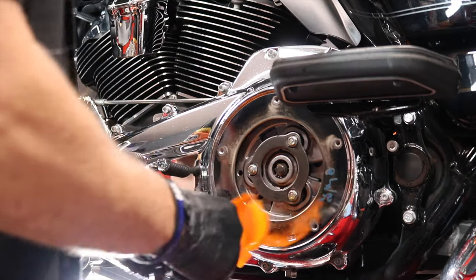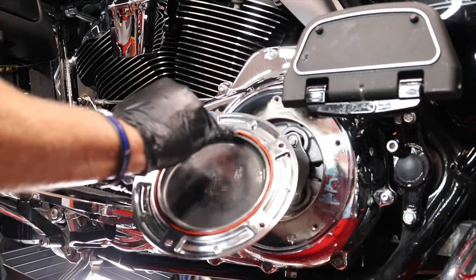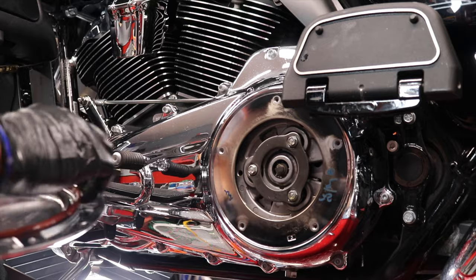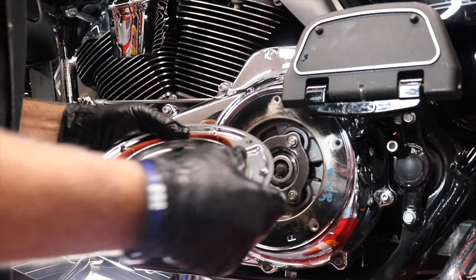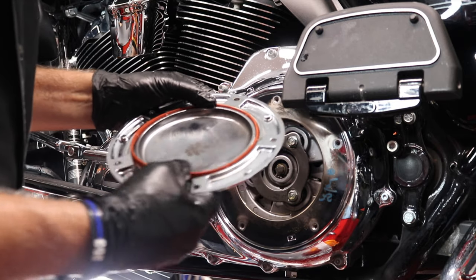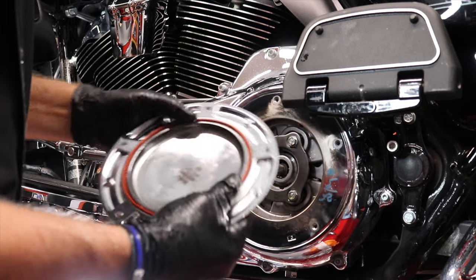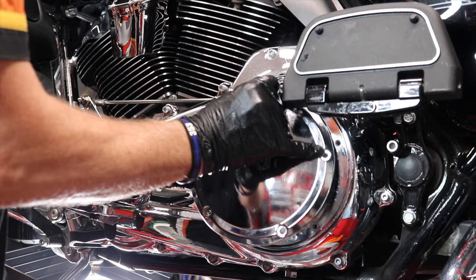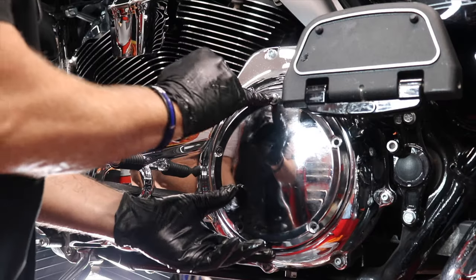Now we have all the fluid in. I'm going to confirm that the level is at the bottom of the pressure plate — and it is, so we're good. Now let's replace the old O-ring or seal on the clutch inspection cover with a new one. They're very easy to remove, and reinstalling the new one is very simple — just push it into the groove. Just like that, good to go.